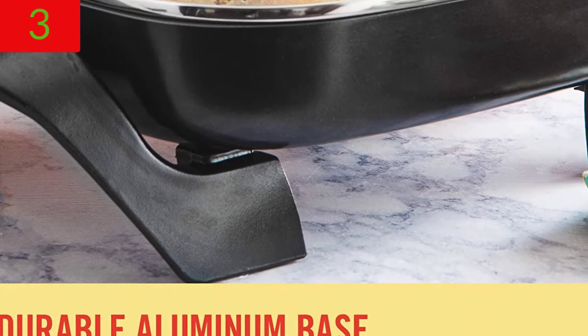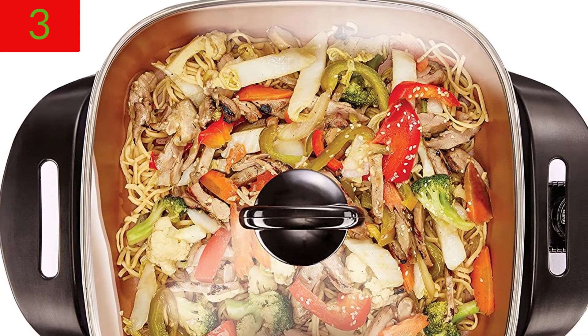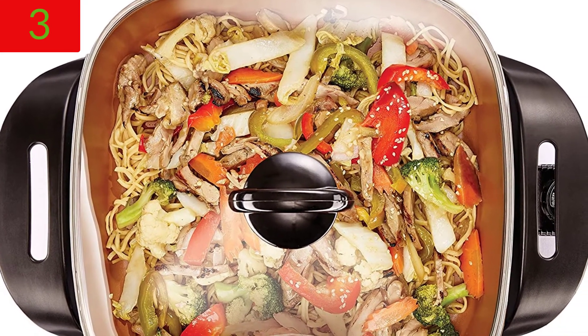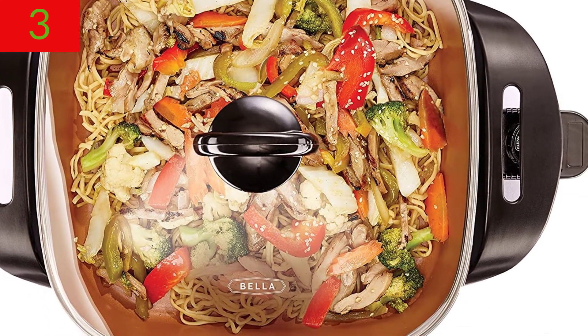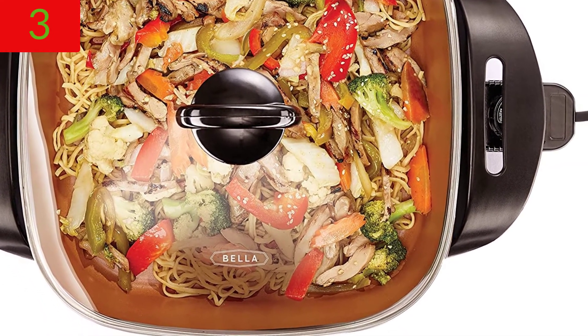Mix it up — cooking should be enjoyable, and it's possible with Bella. They provide quick and convenient kitchen solutions, such as small kitchen appliances, cookware, and housewares, to help you simplify your daily life.